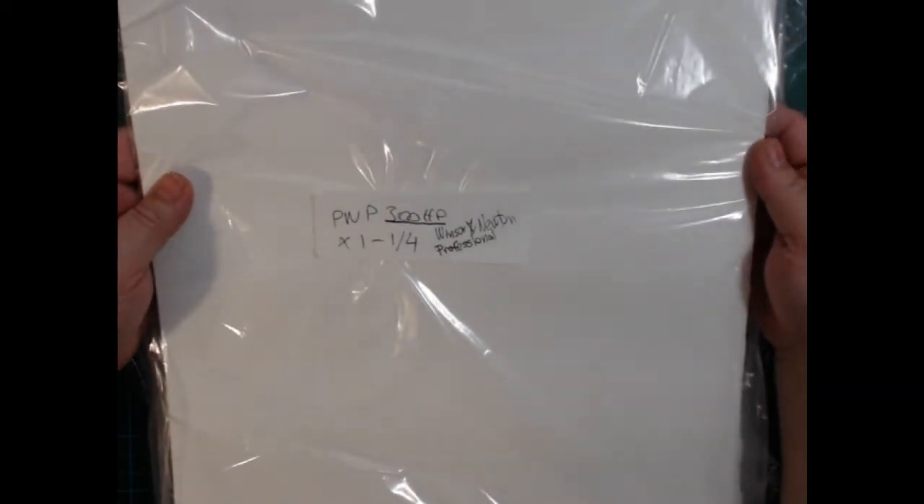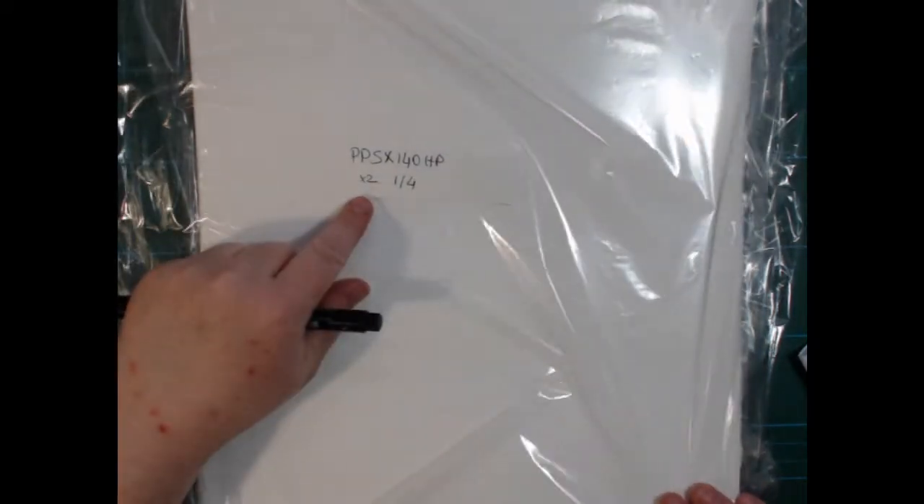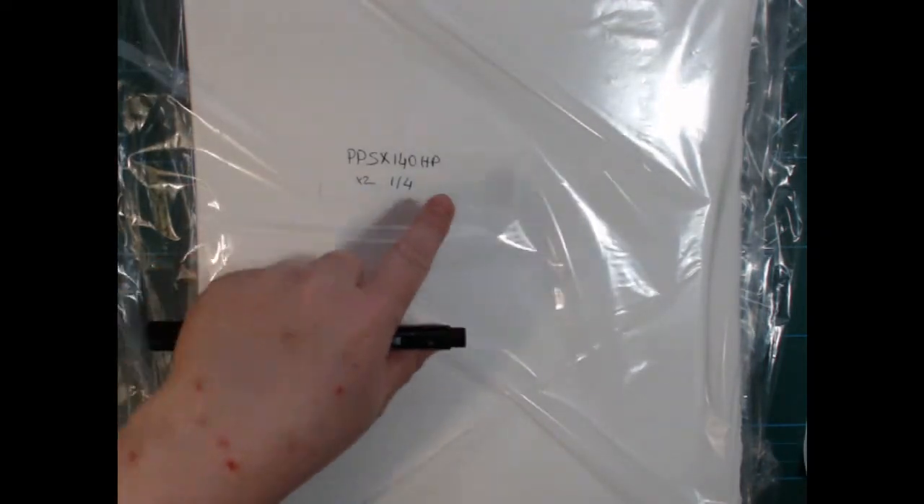I can buy this actually in Denmark, but I can only get it in pads and then it is insanely expensive. So it was much more of a deal for me to buy it from Jackson's in full sheets. I'm cutting things up anyway at the moment, so this is one that I bought two sheets of.